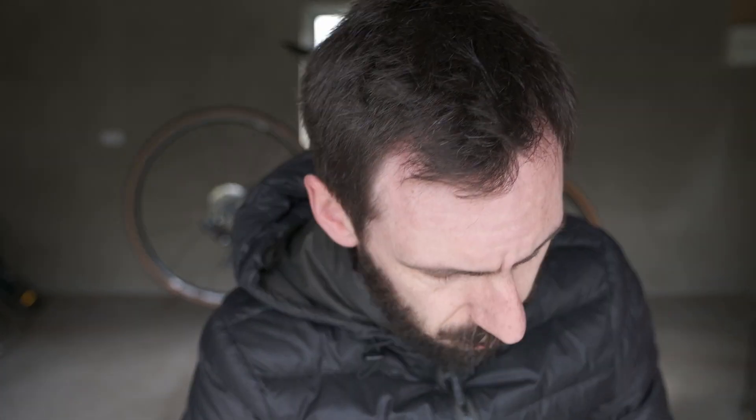The disc brakes again need to be torqued onto the wheel and onto the hub. The torque value for these Shimano Ultegra disc brakes is 40 newton metres. I've got that torqued on now, so that's the rear wheel done in terms of cassette and disc rotor. Now I'll get the disc rotor on the front wheel and then get the tyres on.